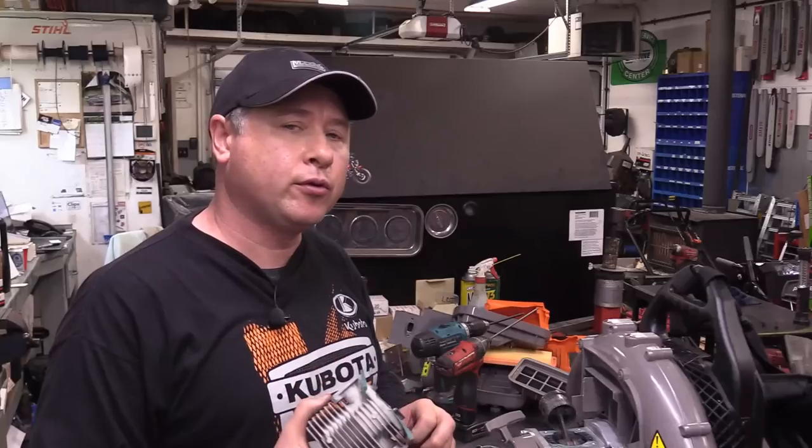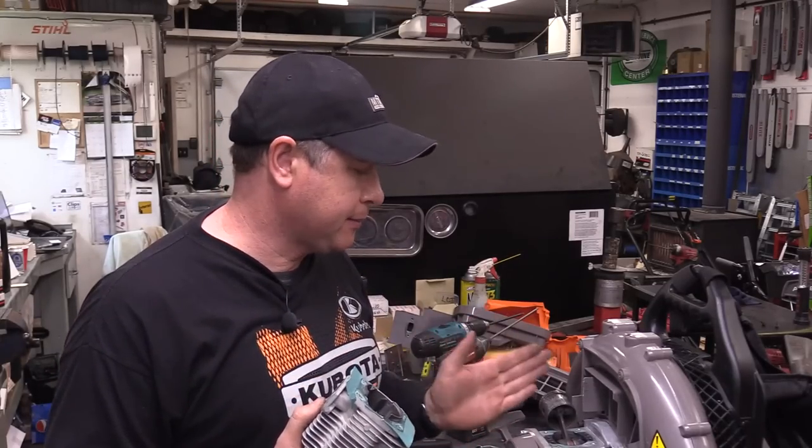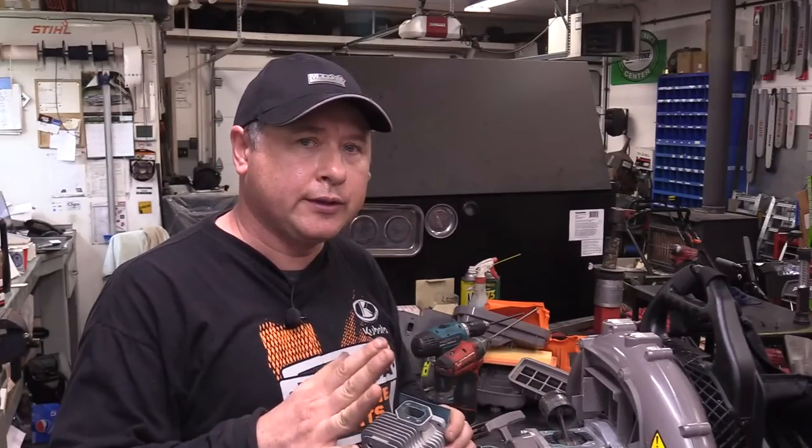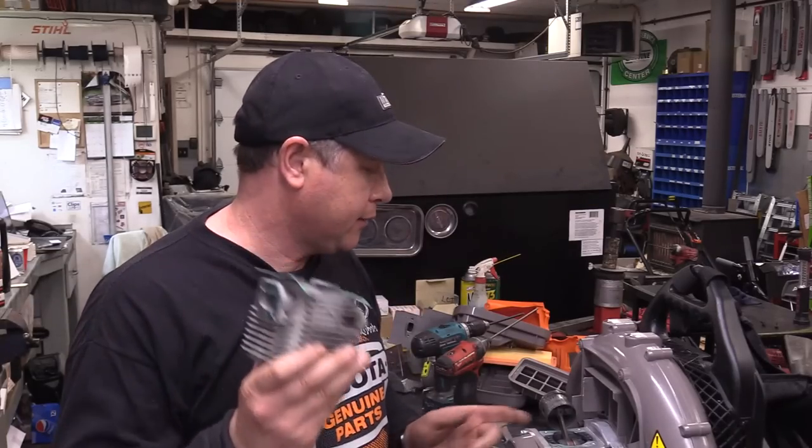Now I want to show you a few things to check before you go and buy a cylinder kit for your two-cycle equipment if it's in this bad a shape. There are a few other things you want to check first, because you could be putting in a piston, cylinder, and rings but there could be other issues caused from running it without any oil in the gas.